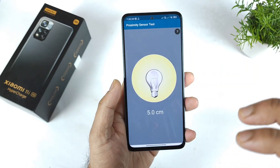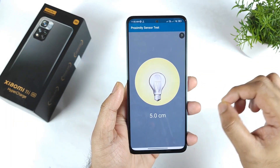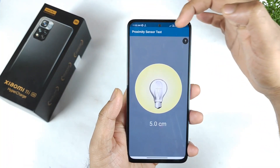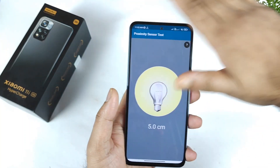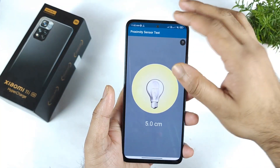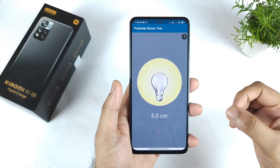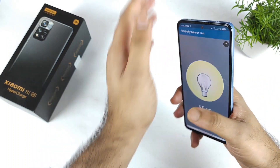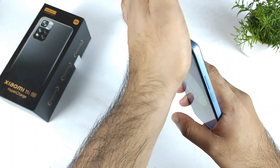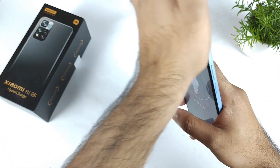Let's go to the proximity sensor — the physical sensor is not present, unfortunately, in this device. There is no physical sensor, as you can clearly see. The light is not turning off at all. If there is a physical sensor, the light should definitely turn off. That means the phone actually depends on the accelerometer sensor and gyroscope sensor, which is why it's not turning off.